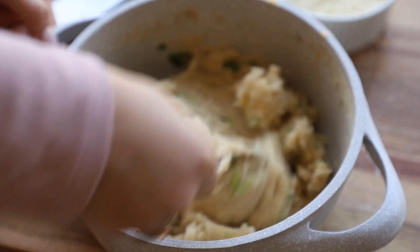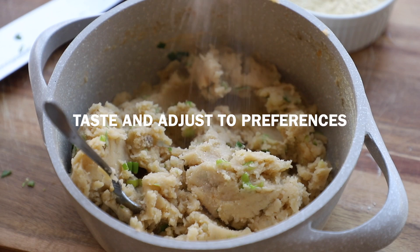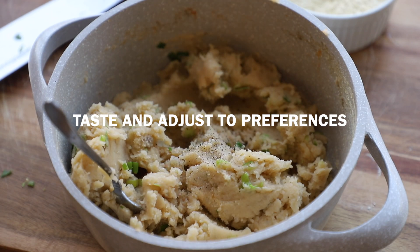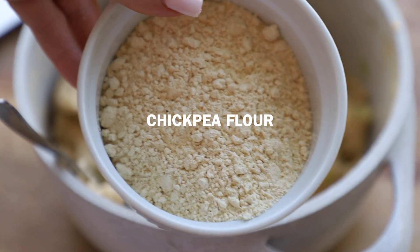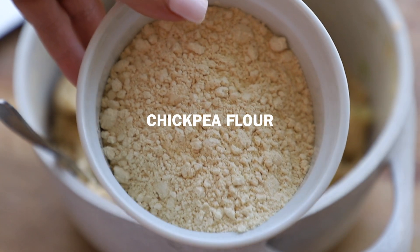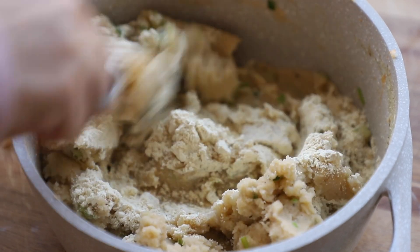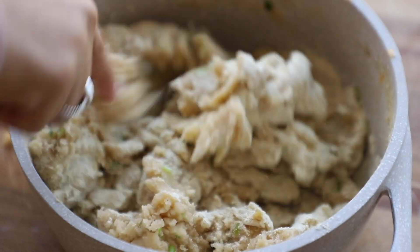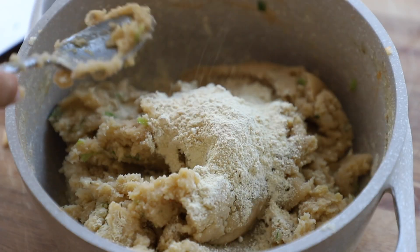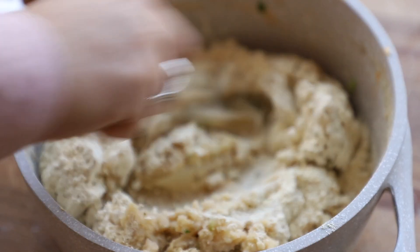Once it looks well mashed, you're actually going to give it a taste and then adjust and add more salt as necessary. Do keep in mind there's going to be buffalo sauce and vegan cheese in there. Once it's all mixed up, we're going to add in our chickpea flour. The reason to taste it before adding the chickpea flour is because chickpea flour has kind of an earthy taste and can make the dough taste a bit off.